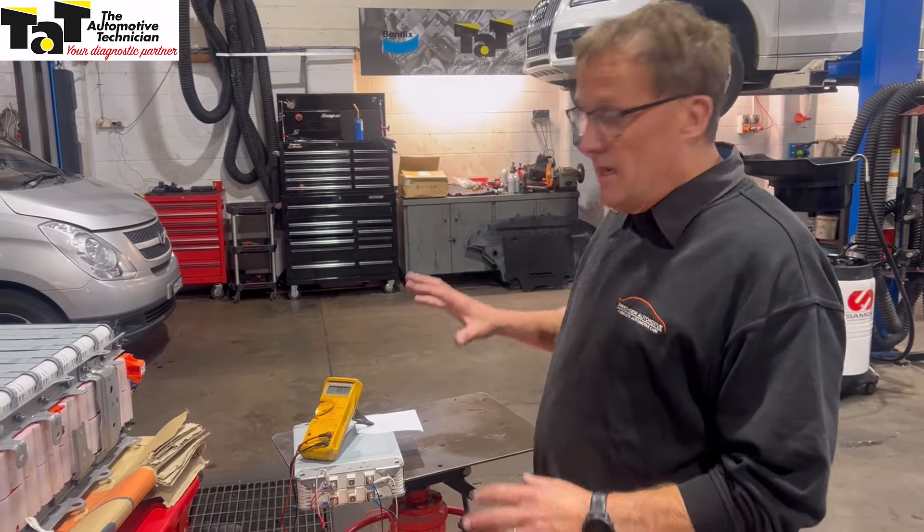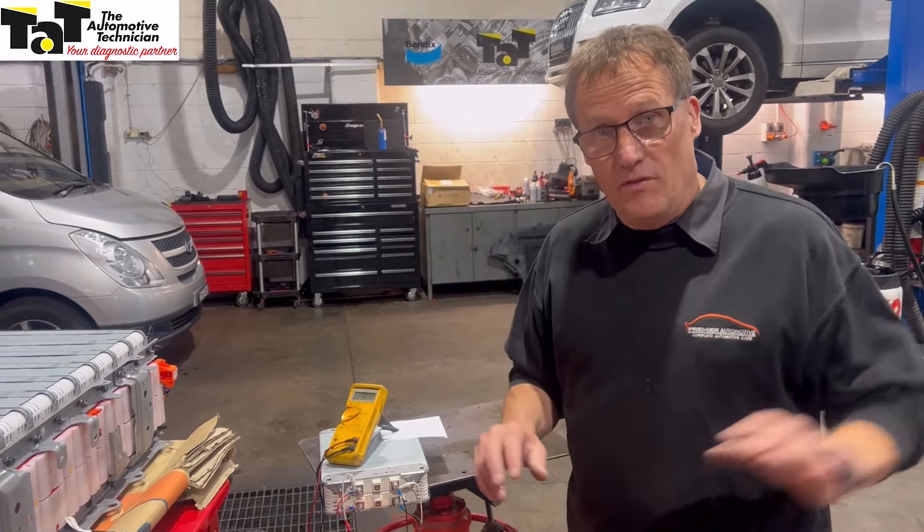Hi guys, Jeff here again from TAT. We've come to the day of getting this battery on this Nissan Leaf back together.